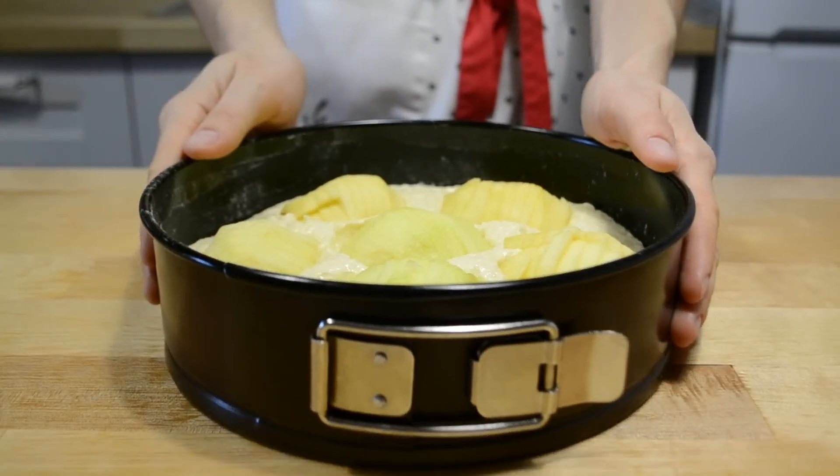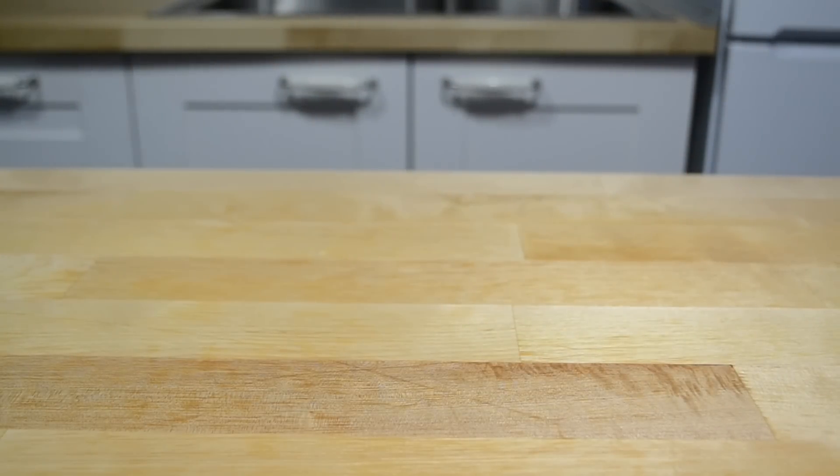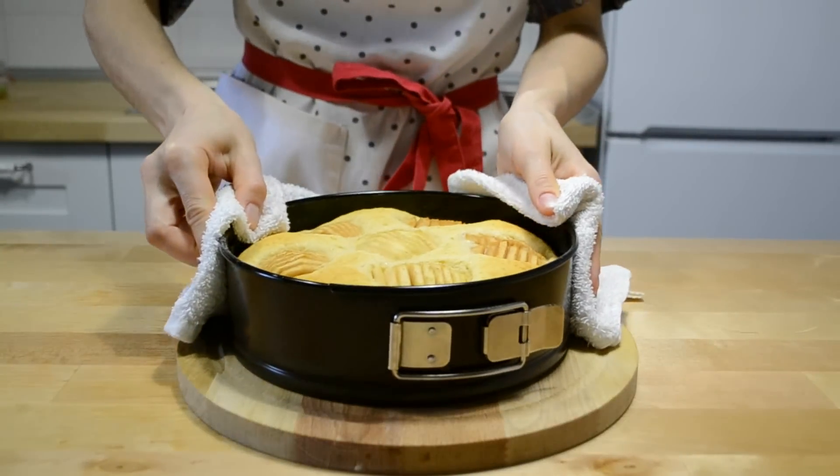Форму убираю в духовку, разогретую до 160 градусов, на 1 час. Время выпечки пирога зависит от размера вашей формы и от сочности яблок. У меня пирог печется около часа, не более.